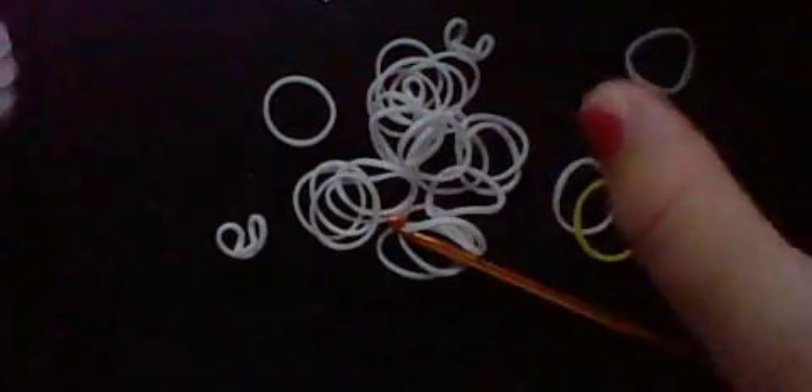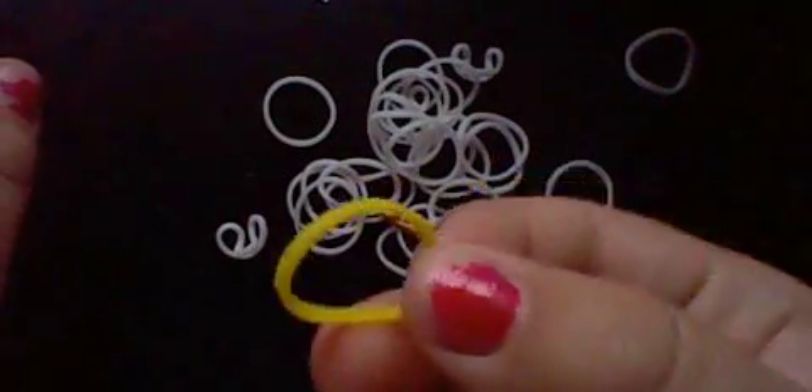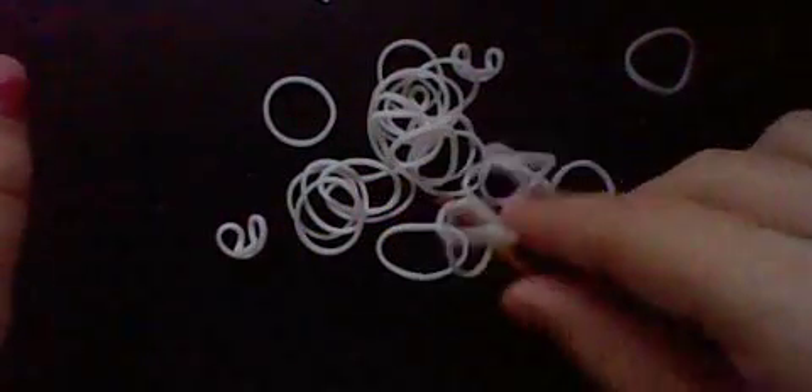Hi everybody, today we're going to make a fried egg. So we need white rubber bands and one that's yellow. Let's get started.